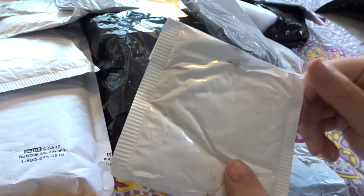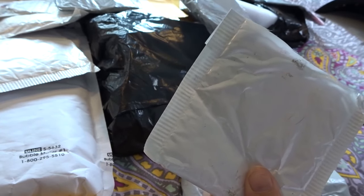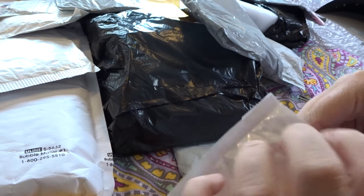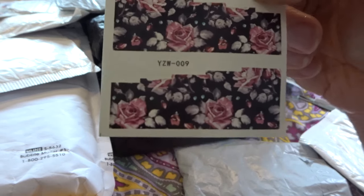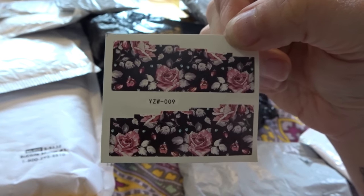Here's a package that I have not opened yet, so we're going to go ahead and open that — let's hope that I don't cut into the product again. So this is a single sheet of decals. Wow, this is super, super pretty. Really pretty black roses. These are water decals.